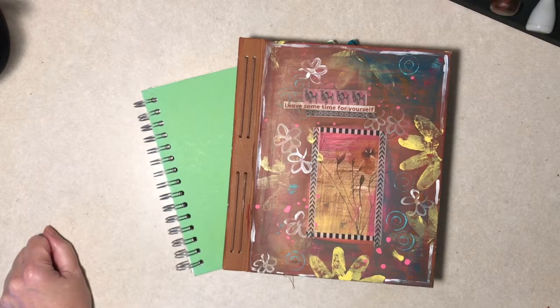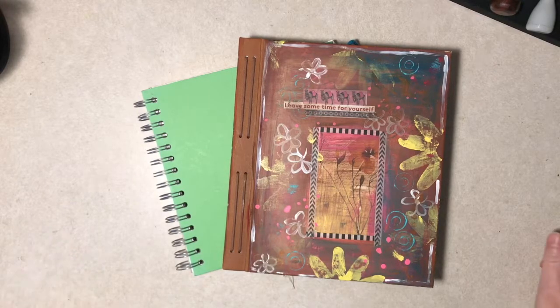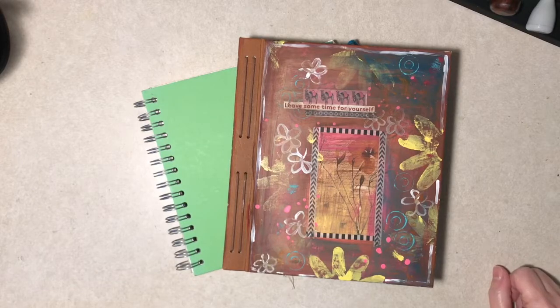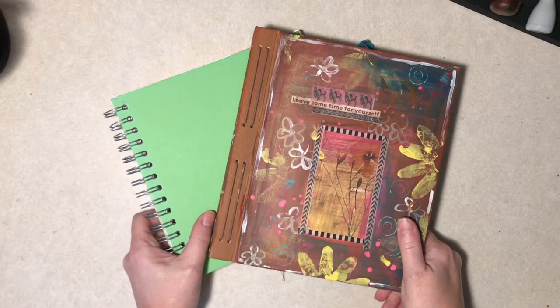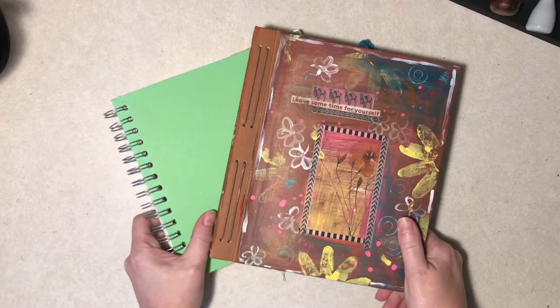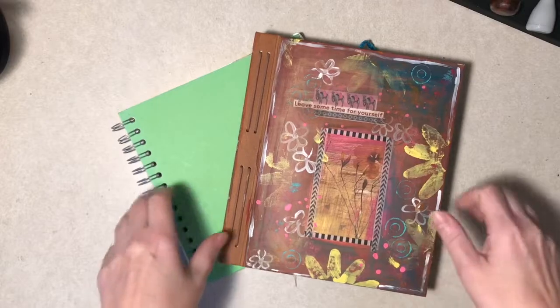I'm going to consider myself tagged because, believe it or not, I really had it in the back of my mind to do this sometime if I was lacking a video subject. So I thought, well, I had it in the back of my mind anyway, so I'm gonna do it. These are my two glue books that I have at the moment. I do have some other books I would consider more collage books, so I'm not showing those here.